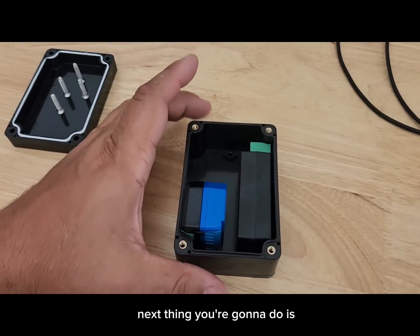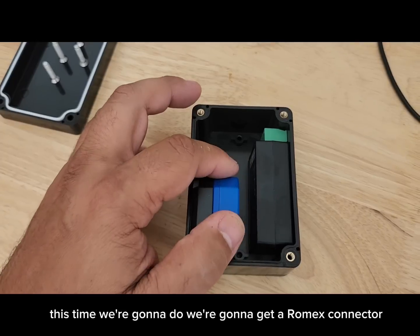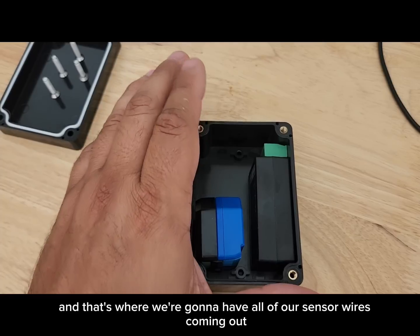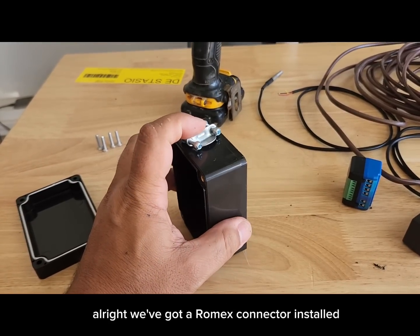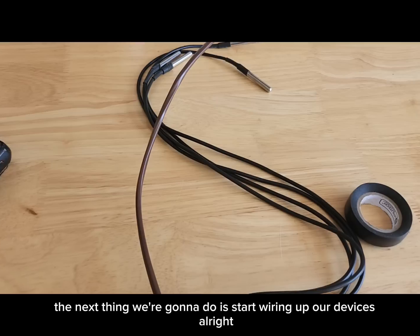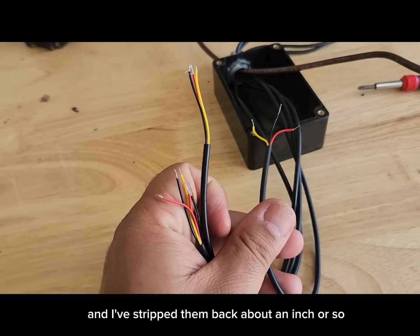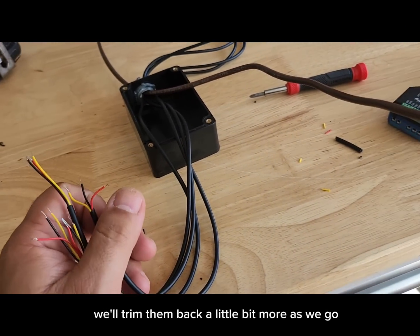Next, lay out where you're going to put these devices — there's going to be a lot of wiring in here. We're going to install a Romex connector by drilling a half-inch hole where all our sensor wires will come out. I've brought my sensors and thermostat wire into the box with plenty of room to work, stripped back about an inch or so — we'll trim them back a little more as we go.